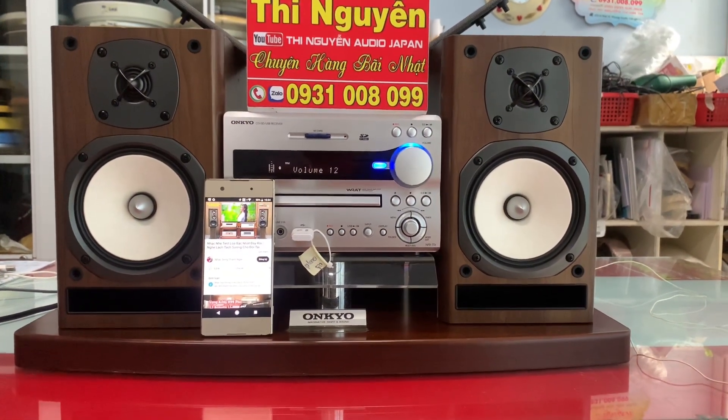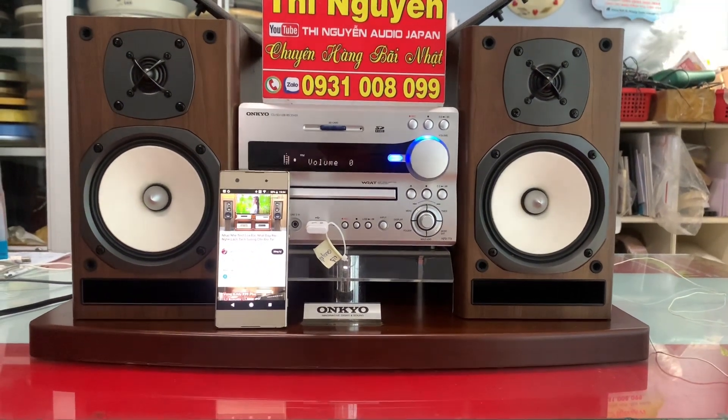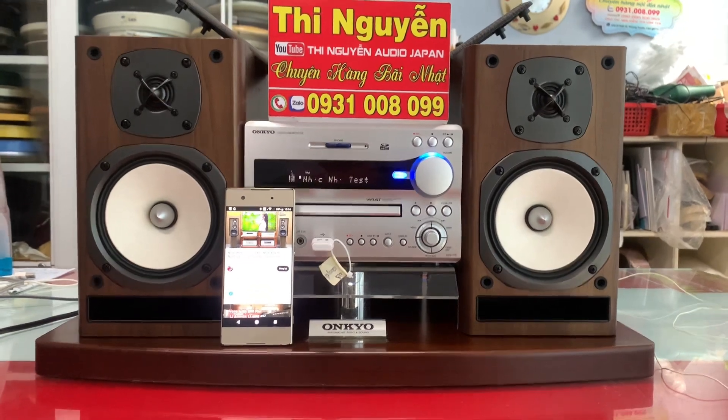Xin giới thiệu đây là dàn mini dòng đề cao cấp đến từ thương hiệu Onkyo. Model là Onkyo NFR-7TX. Dàn này full chức năng.